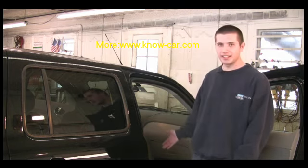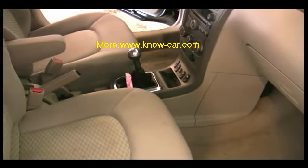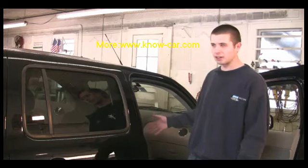First, you start with vacuuming the interior, and then we wipe down all of the vinyl surfaces. And after that is done, we will shine all the vinyl surfaces with a protectant, and it also makes it look a little better.